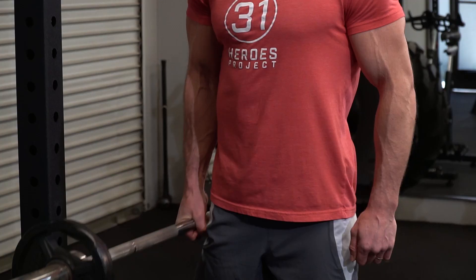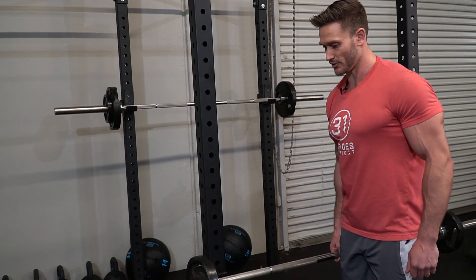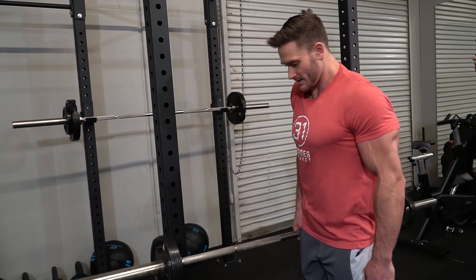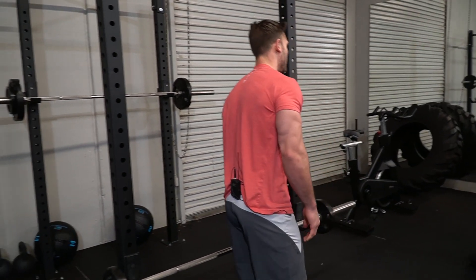You're getting the trap work but also the ab work. This allows a little bit more dynamic range of motion. When you're doing shrugs with both arms, you're just tensing yourself up. This allows you to get a little bit more flexible.